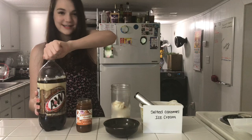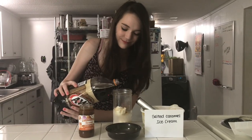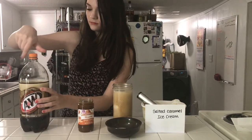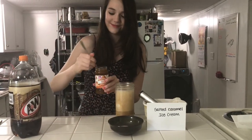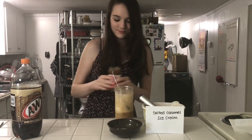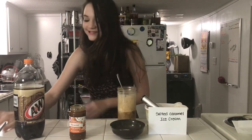Next I'm going to add my A&W root beer. Now I'm going to take my small spoon and dip it into the caramel, and just drizzle it over the top. Finally, we add a pinch of sea salt. And here we go.